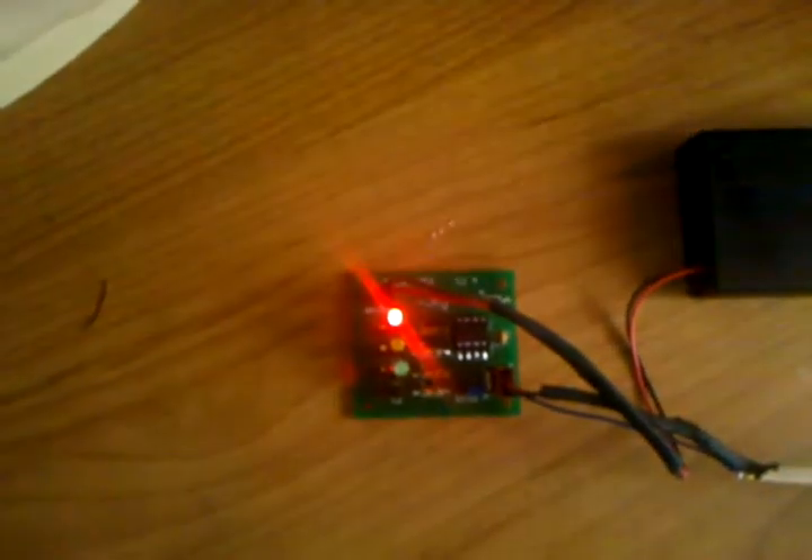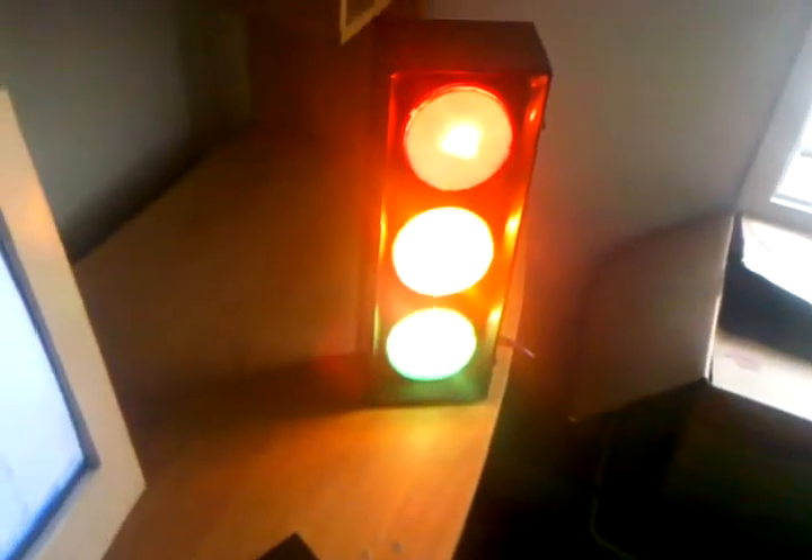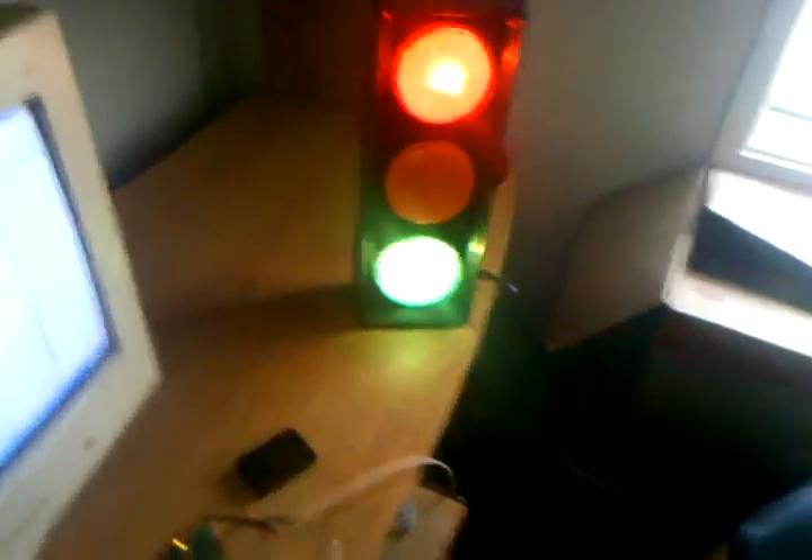Then we get a short yellow light, and then it turns red, just like a real stoplight does. We're going to take all that circuitry and put it inside there and make that one work like a real stoplight. I hope you liked the video.